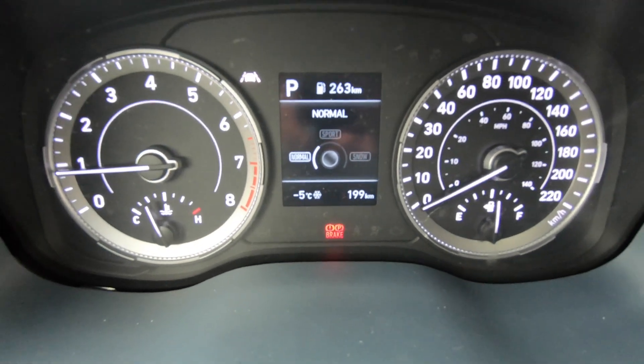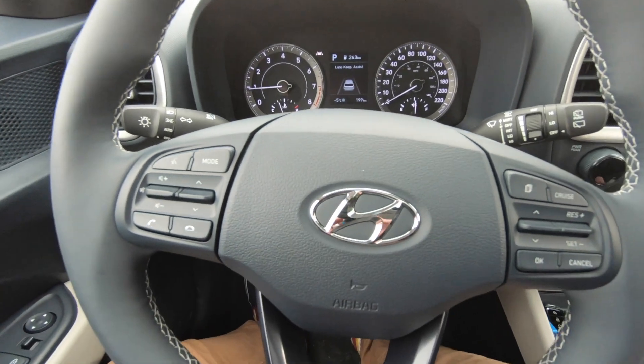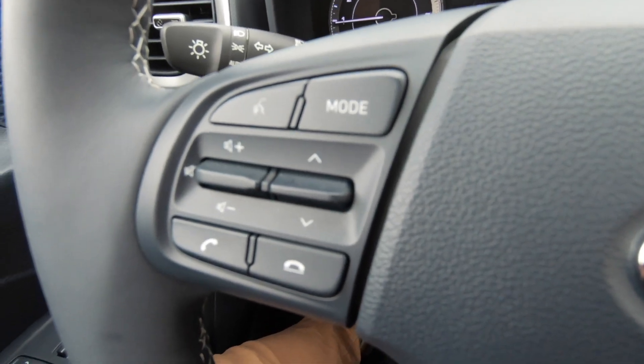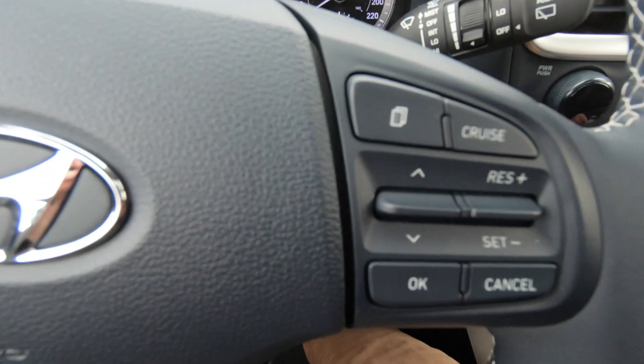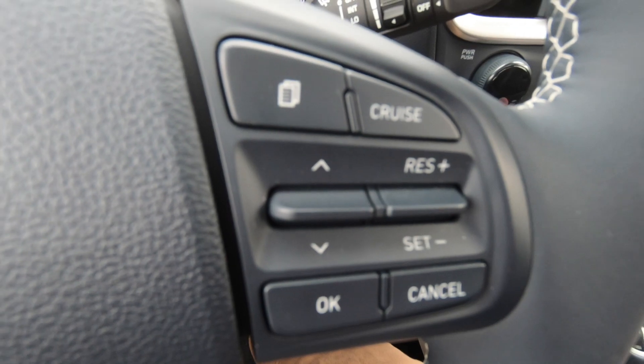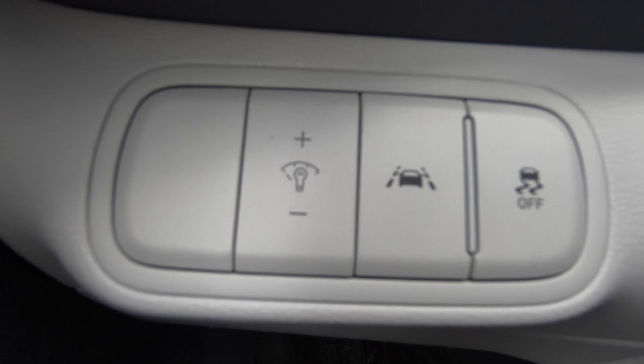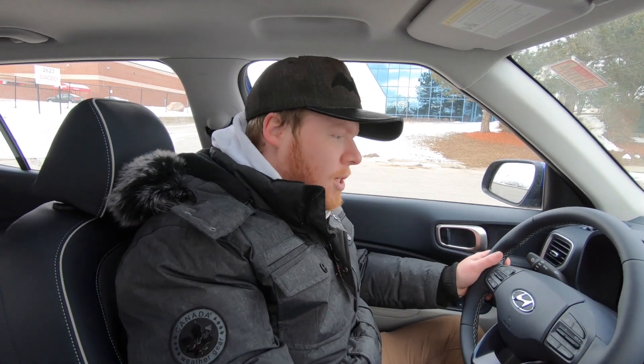It's a pretty standardized setup on the cluster. On the steering wheel, you've got the nice controls for your driver assist, the phone, and all the onboard computer stuff including fuel mileage, which is displayed up on the cluster. These models also have blind spot detection, active lane keep assist, and lane departure warning — all the standardized safety features you've seen on the Palisade and the Sonata. Very well set up.